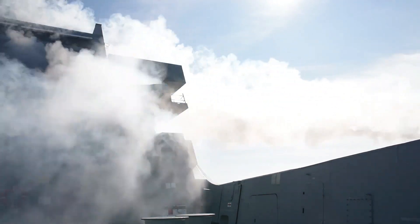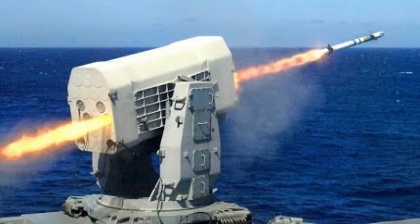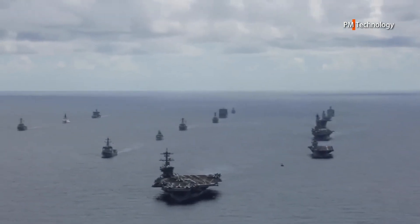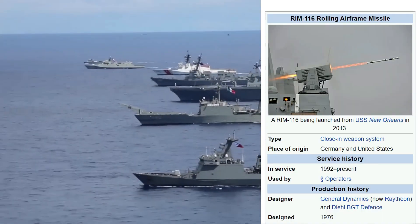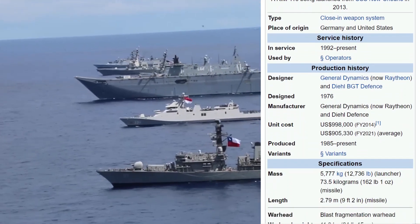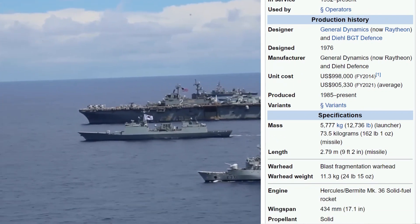The RIM-116 being launched from USS New Orleans in 2013. The RIM-116 is in service on several American and 30 German warships. All new German Navy warships will be equipped with the RAM, such as the new Braunschweig-class corvettes, which will mount two RAM launchers per ship. The Greek Navy has equipped the new Super Vita-class fast attack craft with the RAM. South Korea has signed licensed production contracts for their Navy's KDX Roman II, KDX Roman III, and Dokdo-class amphibious assault ships.